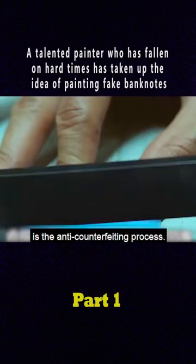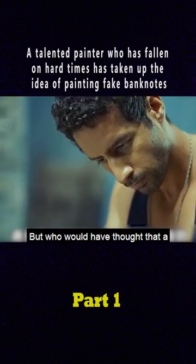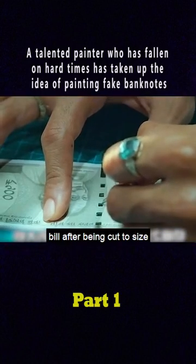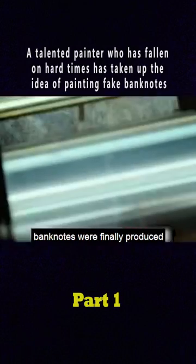The fourth and most important step is the anti-counterfeiting process. But who would have thought that a $10 strip of sequins could be turned into a $500 bill after being cut to size? And so their counterfeit banknotes were finally produced.